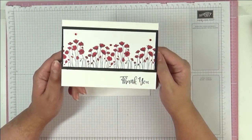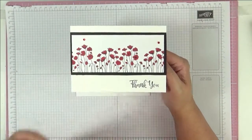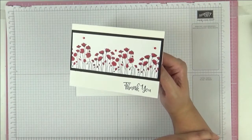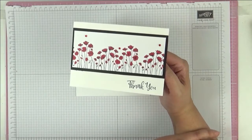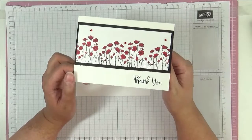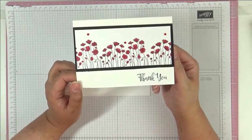This is a Friday Focus video and the focus of the month of May has been on color. We've looked at primary colors, we've looked at complementary colors, and now we're just looking at using a single color to spotlight a card, and this is what I've done here.